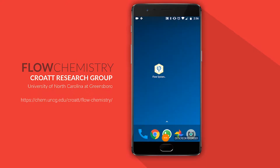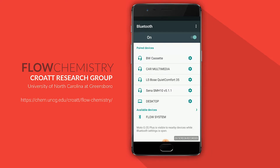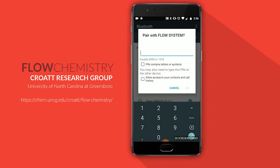Once that is done, make sure Bluetooth is enabled on your Android device. Open the Bluetooth settings and search for the Bluetooth dongle — I've previously renamed mine to 'Flow System' for clarity. When prompted for a password, use 0000 or 1234. If those don't work, check with the manufacturer of the Bluetooth device for the default password.